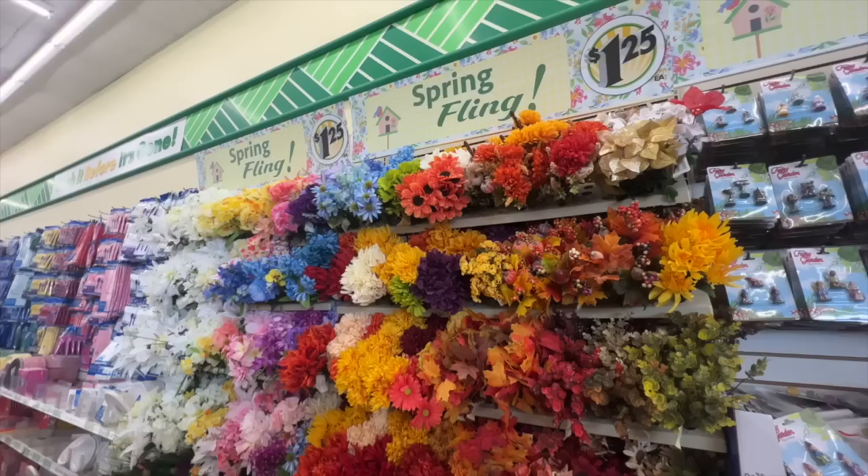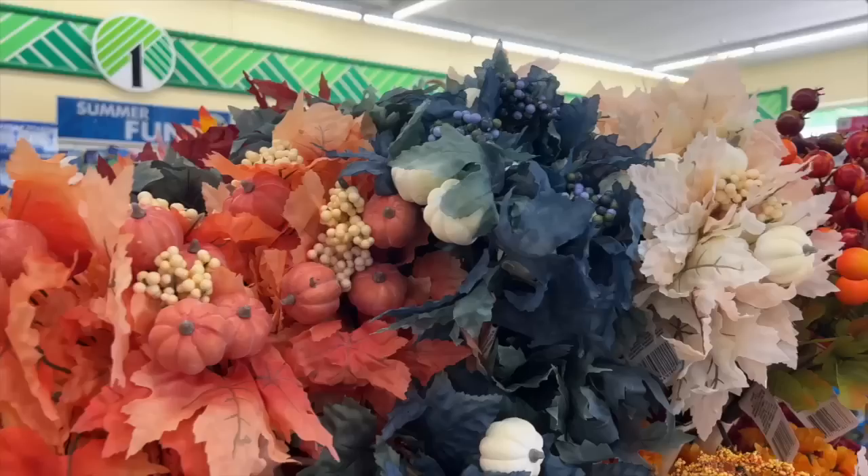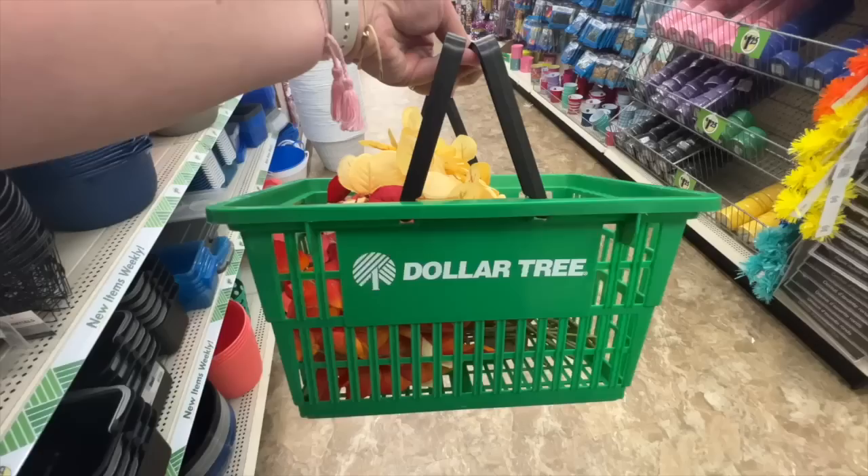If you're still in summer mode, no worries, but we've learned time and time again that if you don't grab these items early for fall and Christmas DIYs you will miss out because they sell out. So just grab these things now while you're out in the stores and have them ready to go when it's time to DIY.